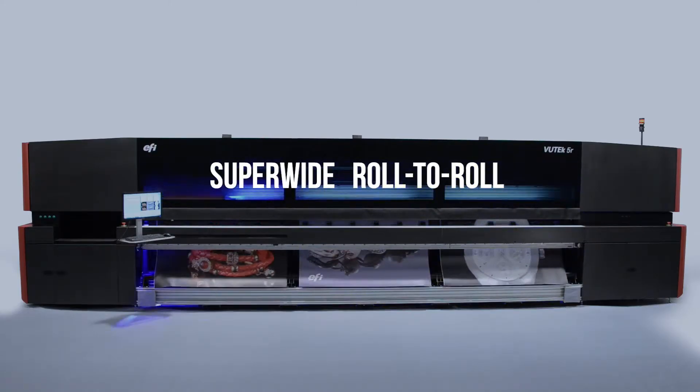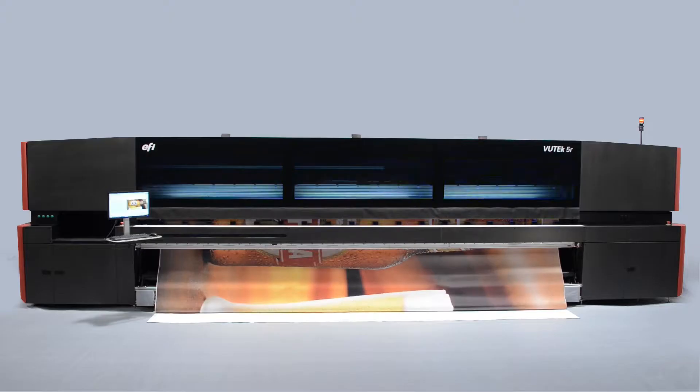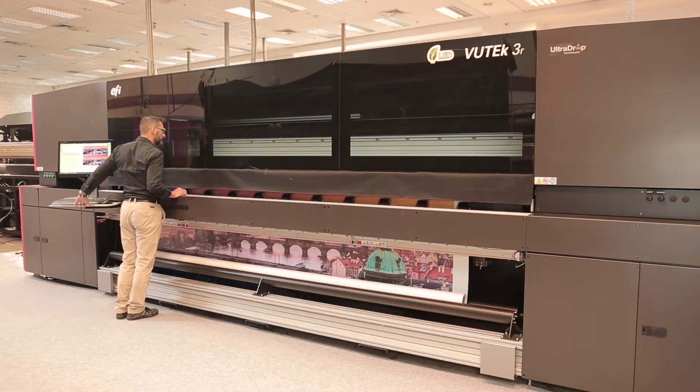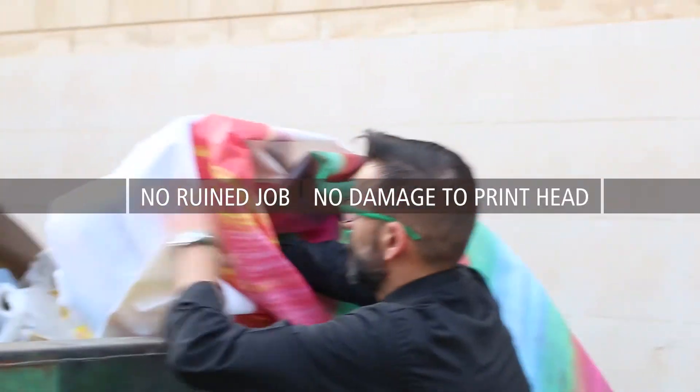EFI's super-wide roll-to-roll printer features empower you to take on the most advanced printing applications. Our unique Wrinkle Analyzer identifies media wrinkles, preventing ruined jobs and damage to print heads.